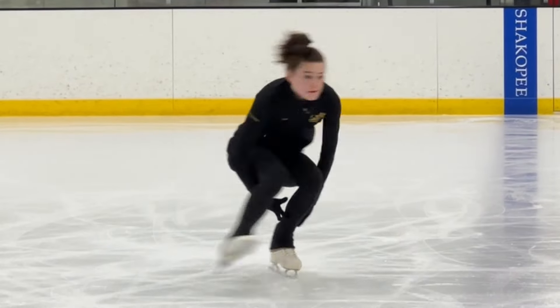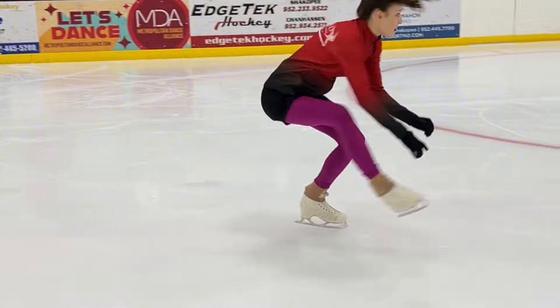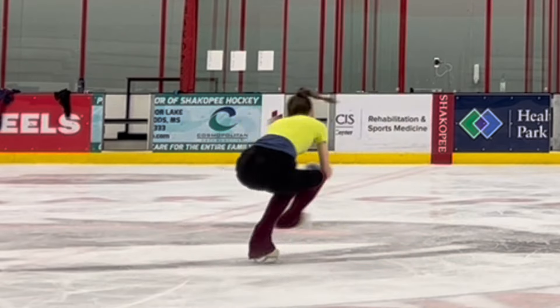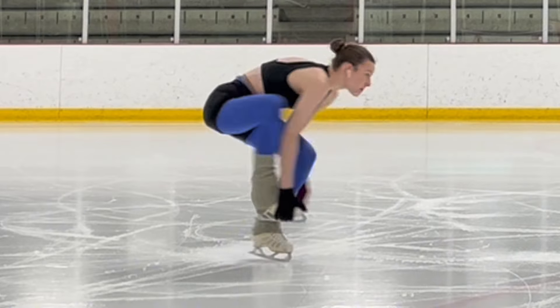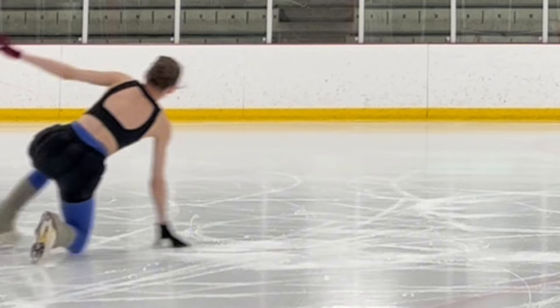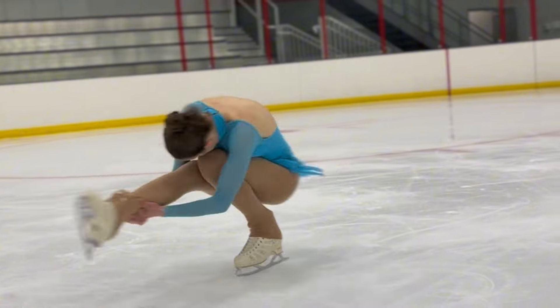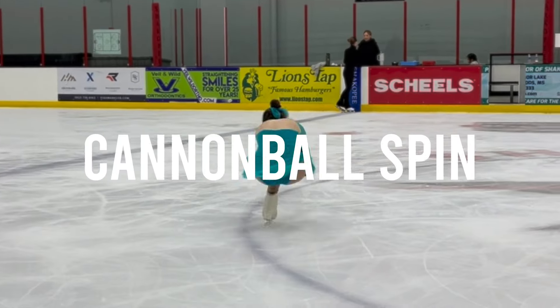There are many different types of spins you will learn in figure skating. One of the spins you will learn as a figure skater is the sit spin, and there are many different ways you can do a sit spin — many different variations and difficult add-ons you can do to try and grab extra points during your program. In today's video, I will be going over my absolute favorite version of a sit spin, and that is the cannonball spin.